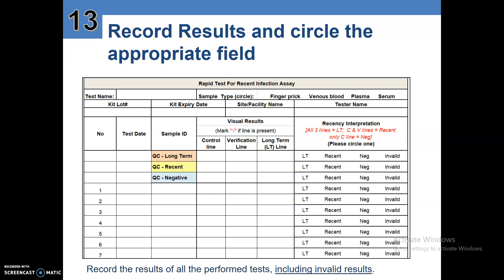Record results and circle the appropriate field. Put the test name — the Asante HIV-1 rapid test for recent infection. Circle the sample type: finger prick or venous blood, plasma or serum. Record the kit lot number, found on top of the Asante box, and the kit expiry date, also found there. Then put your facility name, your name as the tester, and fill in the test date.